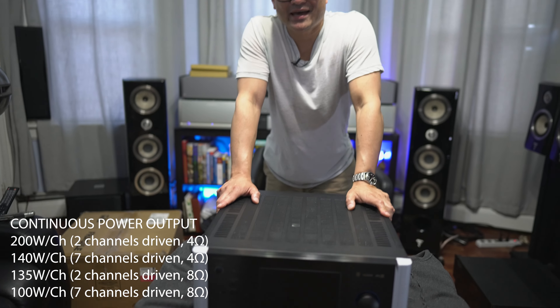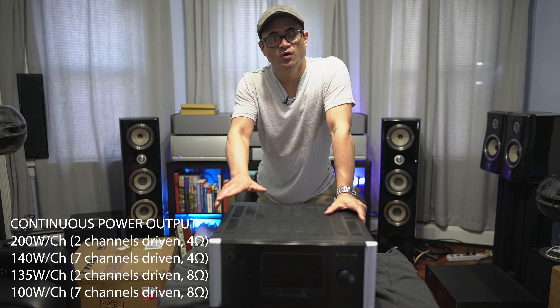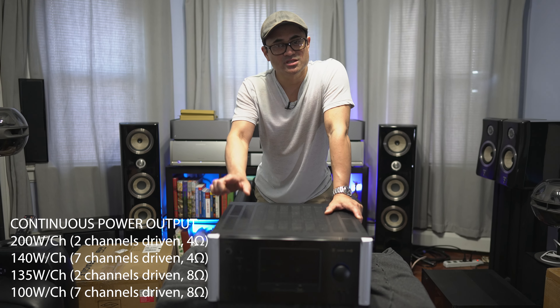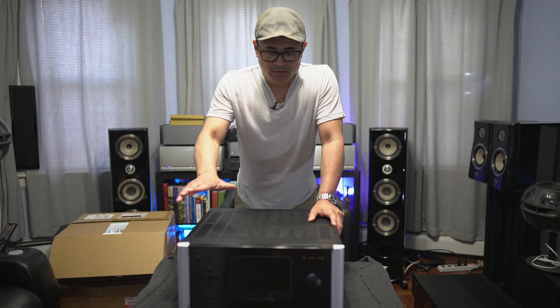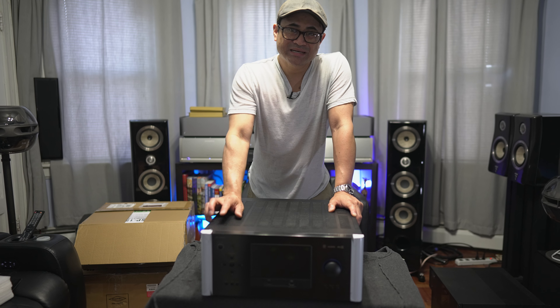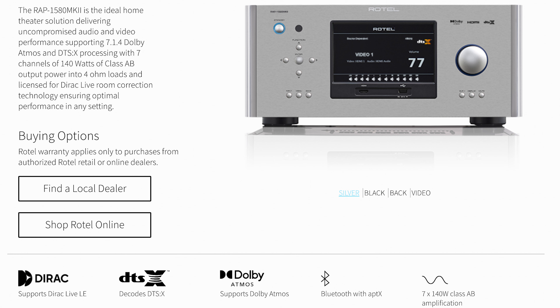Specs for this guy: it is rated at 7 channels at 140 watts per channel, all channels driven at 4 ohms, or 100 watts per channel all channels driven at 8 ohms. For 2-channel operation it's 200 watts per channel at 4 ohms or 135 watts per channel at 8 ohms. The new thing for the Mark II is that it comes with Dirac Live LE — that's why you get a calibration mic. This is a 7.1.4 processor with power for only 7 channels; if you want to run 4 height channels you will need an external amplifier. It supports Dolby Atmos and DTS-X and has Class AB amps built into it.